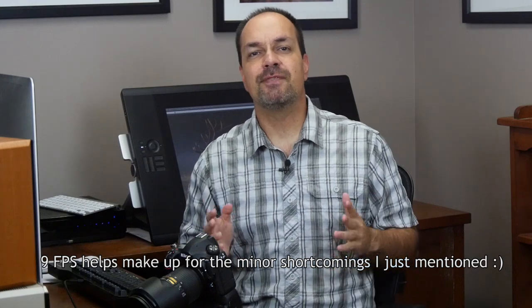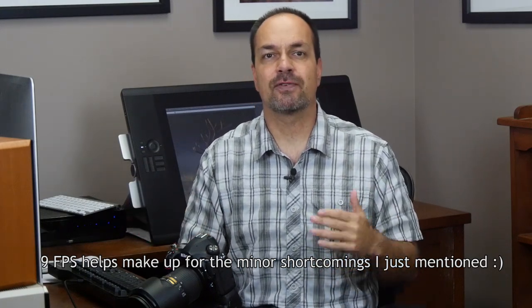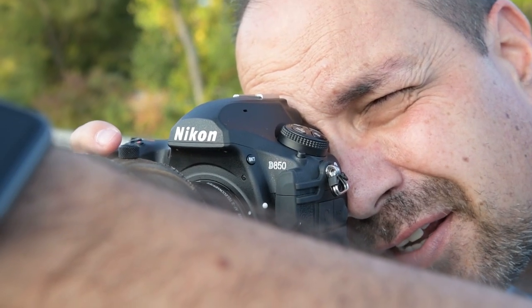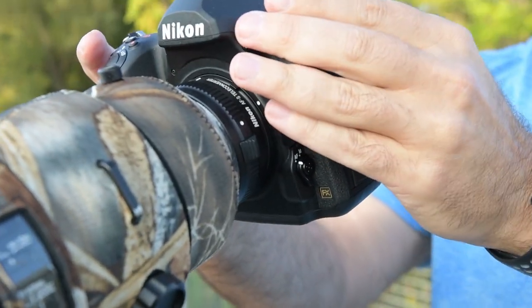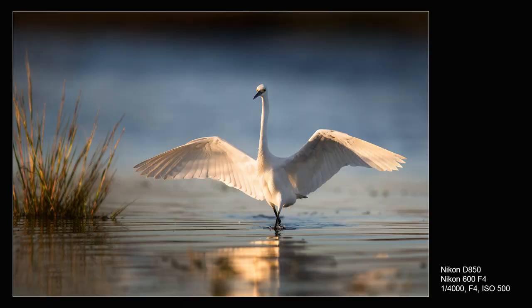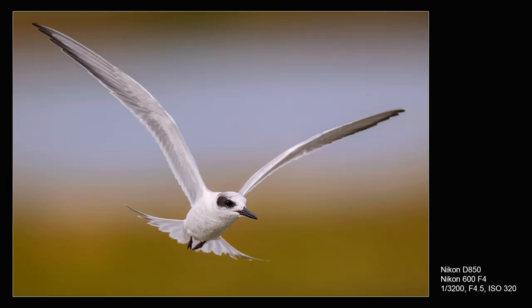So is it worth it? Yes and no. If you shoot a lot of action, yes, the grip is worth it. For most of this review I did not have the battery grip, and although I miss the D5 and D500's high frame rate sometimes, I was surprisingly happy with the number of keepers I captured at 7 frames per second. If you only do action on a casual basis, try the camera without the grip first and kind of see how it goes. On the other hand, if you love action, go for the grip, because although I got by on 7 frames per second, it was really hard not to break out the D5 a few times.